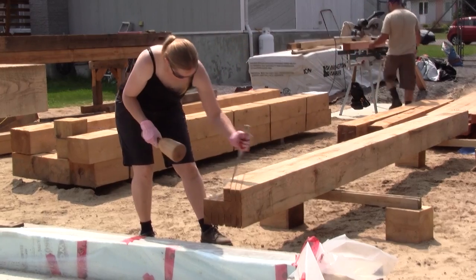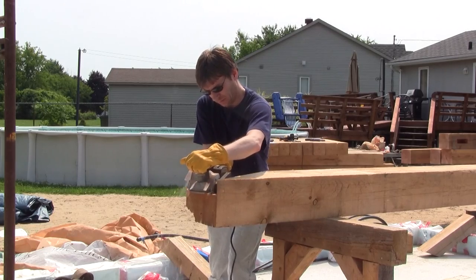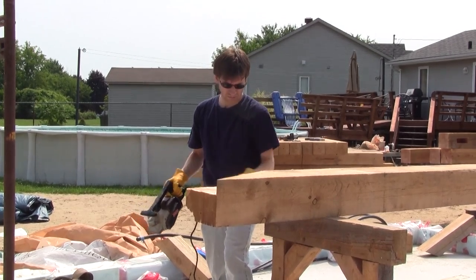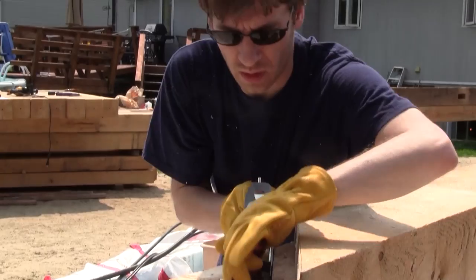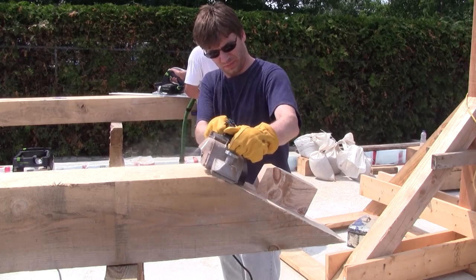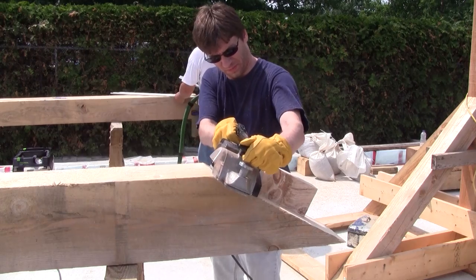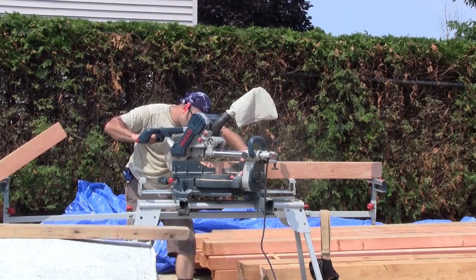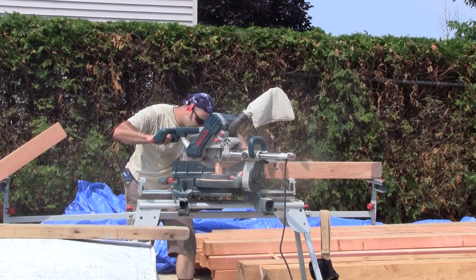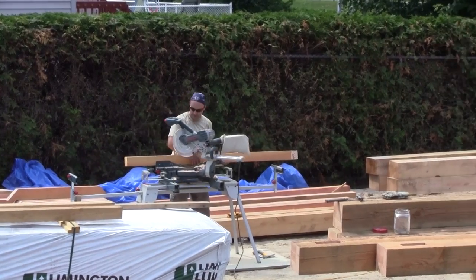Christiane breaks the pieces, while Vincent is the lucky one who makes all the tenons with the most knots in them. Meanwhile, Eric cuts all the long braces. At one moment, it really looks like a small factory.